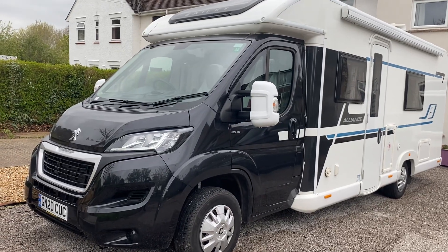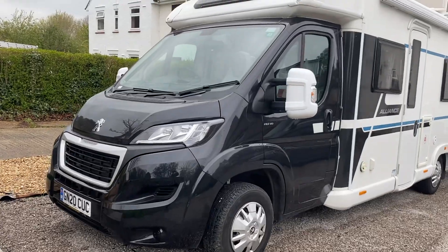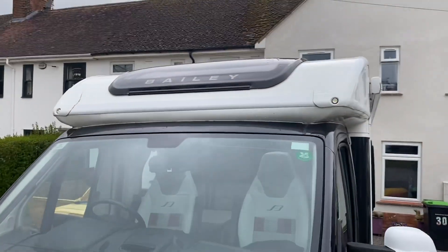Morning everyone, still Friday morning but on the second purchase of the day. Got to keep the boys busy, back on site at Four Front Motorhomes.